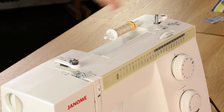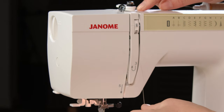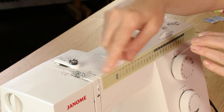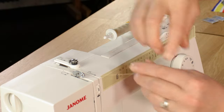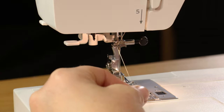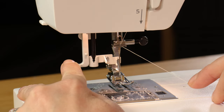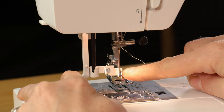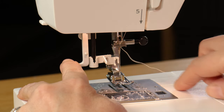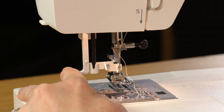To thread the needle, the thread goes under there, down number two, around number three, and then this take-up lever is very important — if the thread isn't in here you'll have all sorts of trouble. Go from right to left and make sure it's in the front of the lever. There's also a built-in needle threader with a tiny hook that comes down and shoots through the eye of the needle.